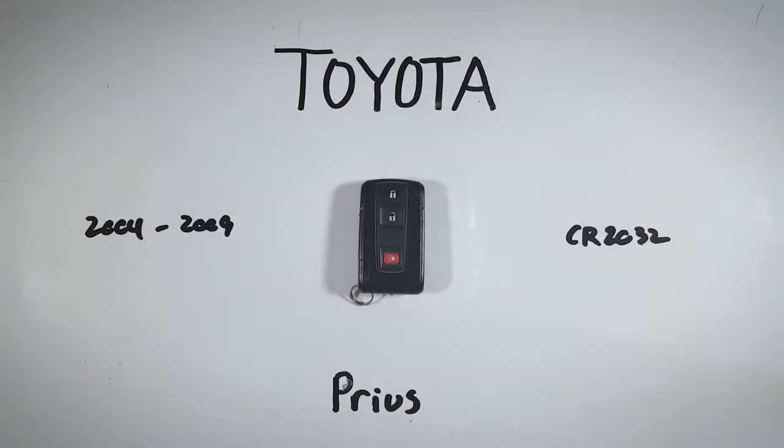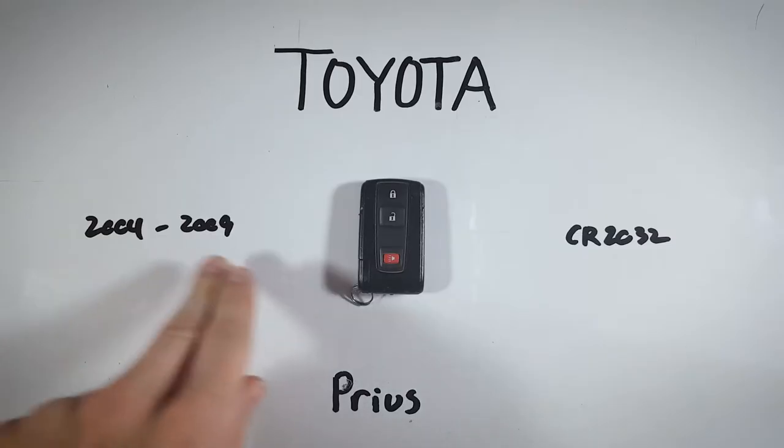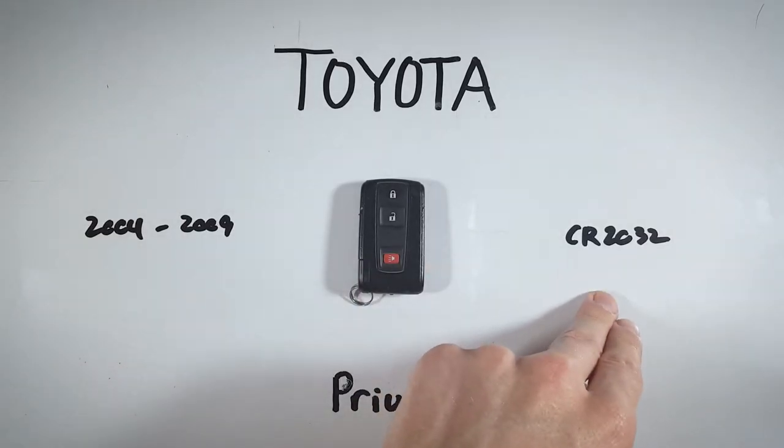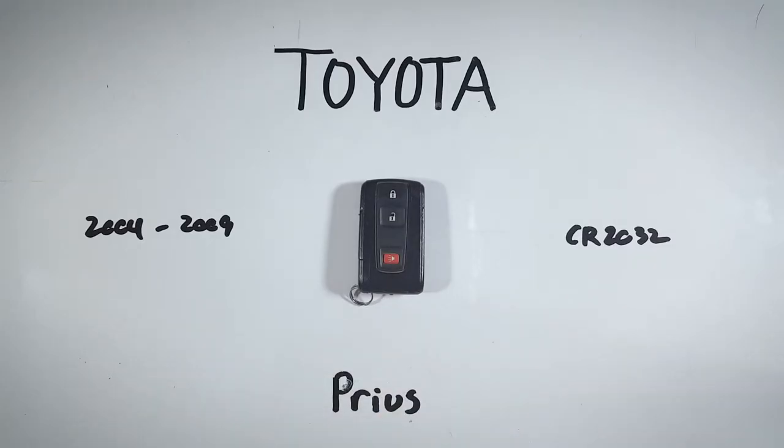In this tutorial I will show you how to open up your Toyota Prius key fob to change the internal battery at home. This device was used on Priuses that dated 2004 to 2009 and it takes one of these CR2032 batteries to run. If you'd like to get one of those batteries online or you're not sure where to pick one up, I will leave a link down in the description to get one on Amazon for just a couple of bucks.